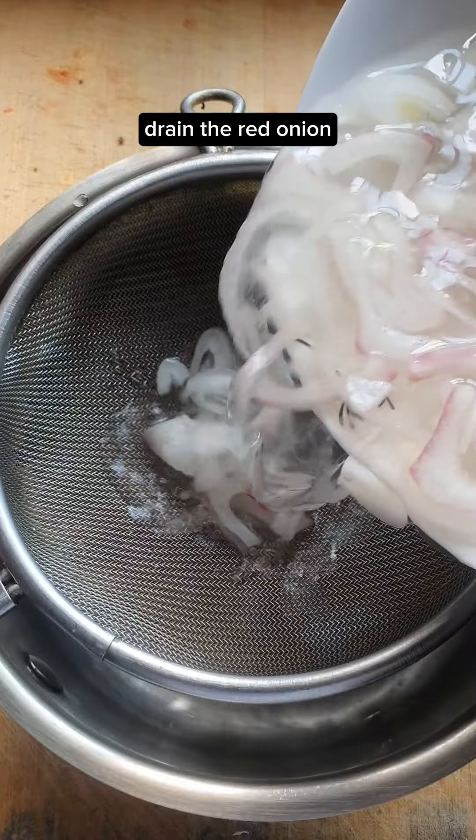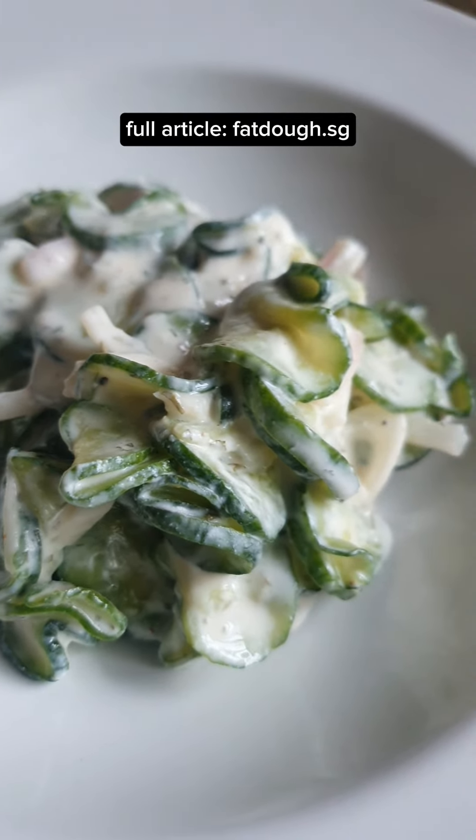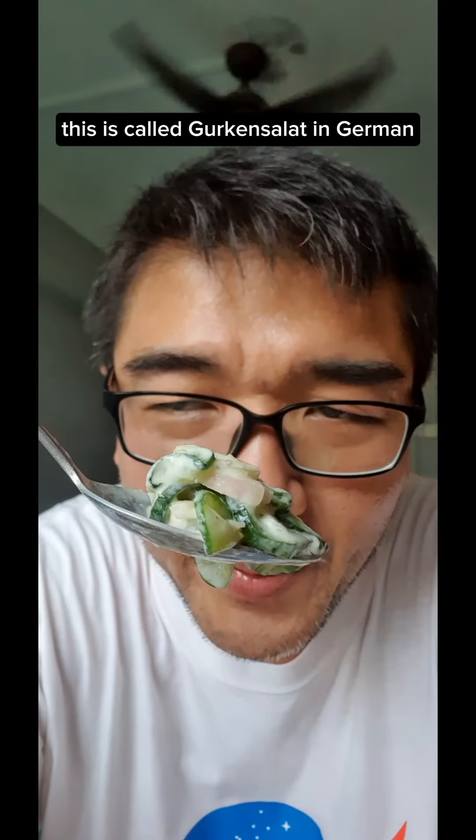After 15 minutes, squeeze out as much cucumber juice as you can and transfer them into a large bowl. Reserve this cucumber juice to make your favorite drinks. Drain the red onion and discard the liquid.